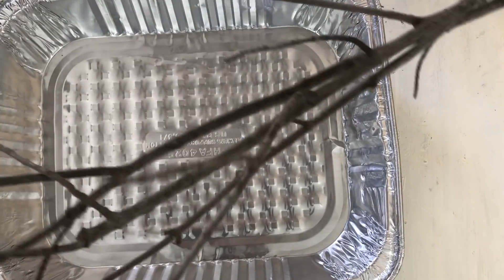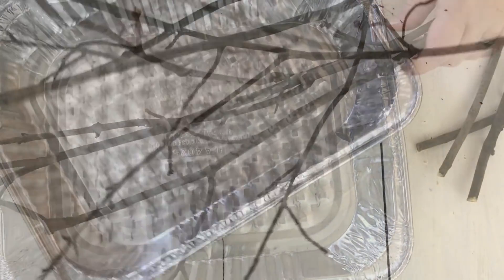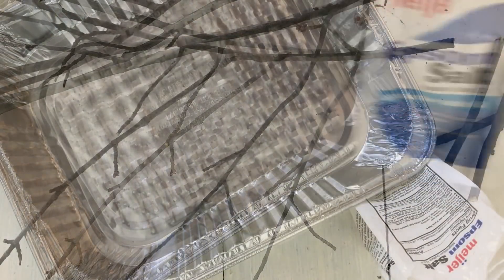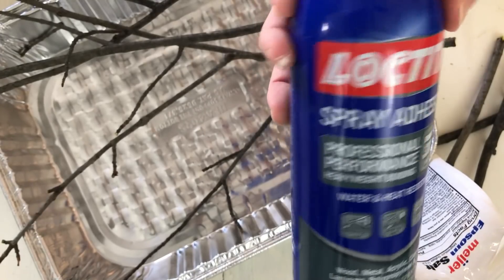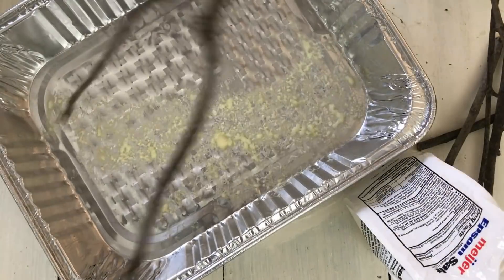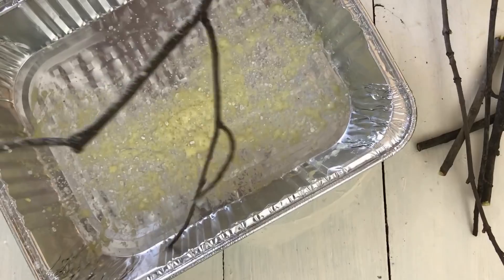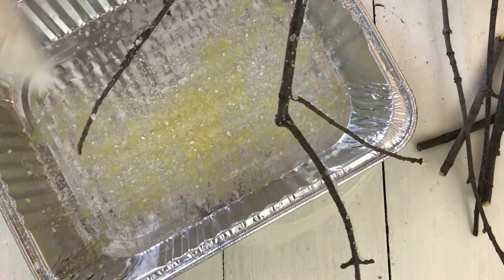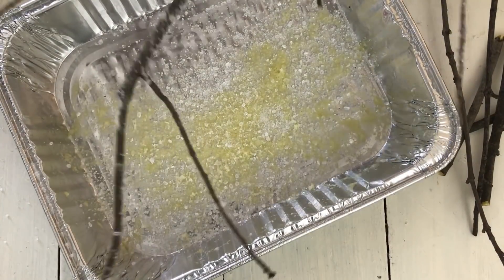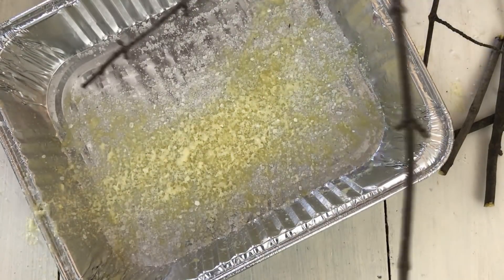This last DIY is super easy. I went out in my backyard and cut three branches off a tree. I'm going to use some Epsom salts — you can get these from Dollar Tree — and some spray adhesive, which is also available at Dollar Tree. All I'm going to do is spray the spray adhesive all over the branches, then sprinkle Epsom salt where I sprayed. This gives the branches an icy, wintry look.